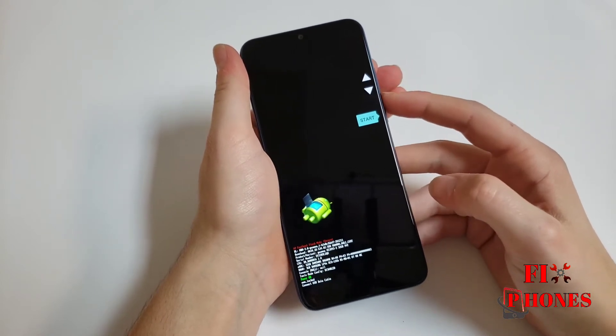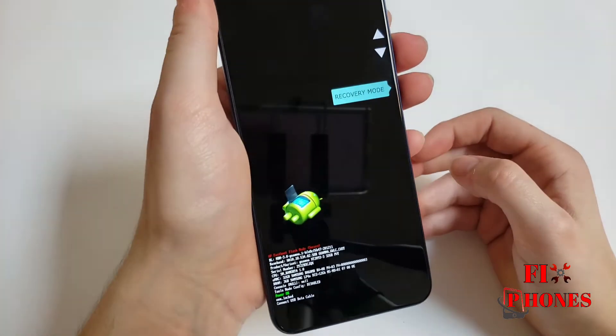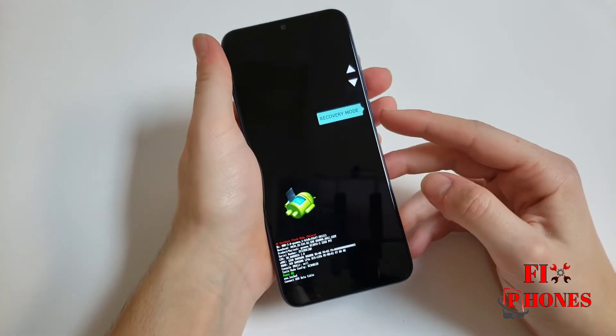You'll see this screen. Now you have to hit the volume down to get to recovery mode. Once you do, just press the power button to select it.